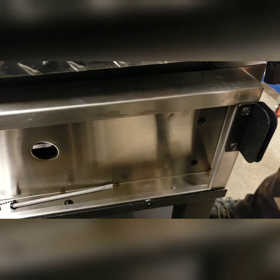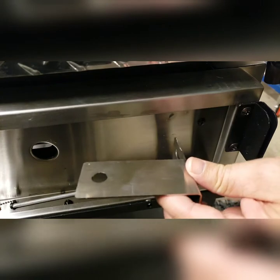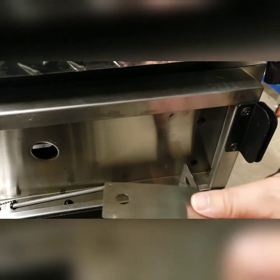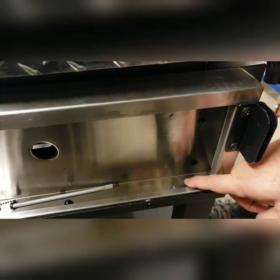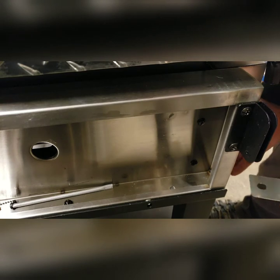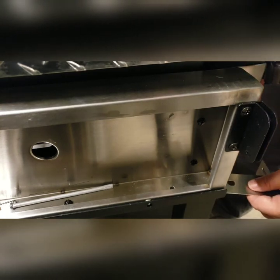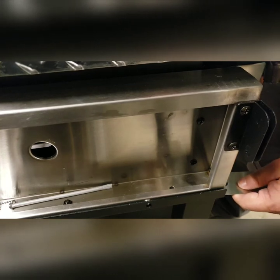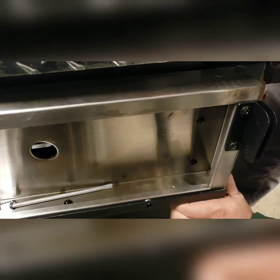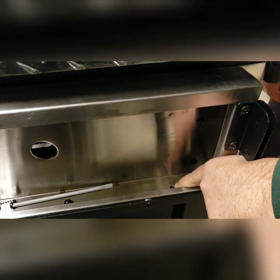Once that's removed, you want to slide your mounting bracket in this orientation underneath the stainless steel that makes up the griddle burner housing, and on top of the leg assembly. Slide it in just until the bracket has cleared the hole here.